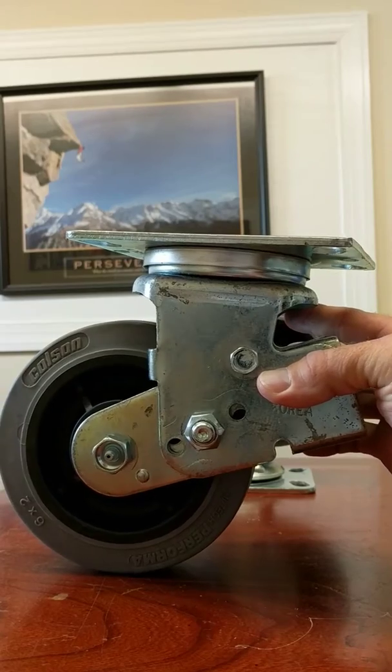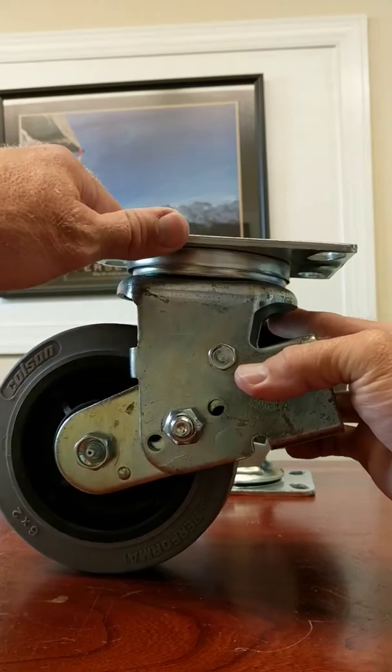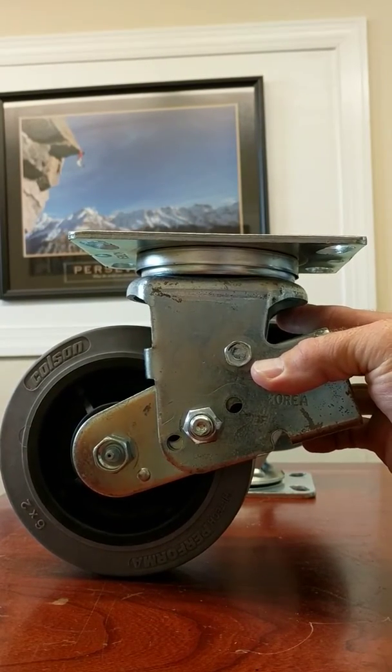So if you have sensitive equipment on a cart or buggy, you can use these type of casters to help eliminate that type of vibration.